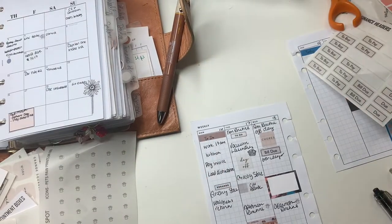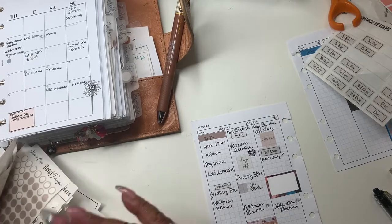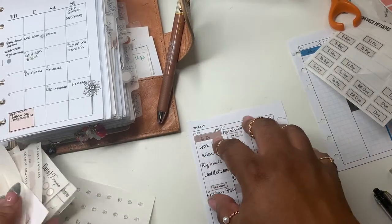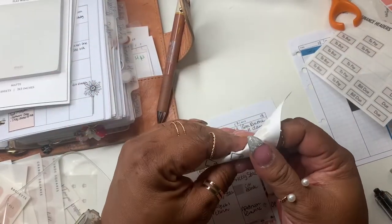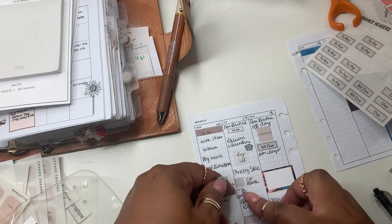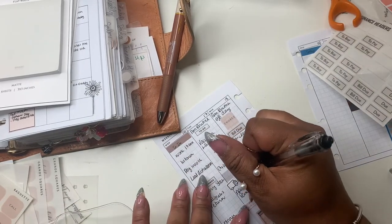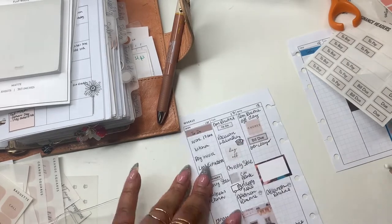I don't know if anybody watches P Valley, but P Valley comes back on so I have got to put that in my planner. For Tuesday I'm going to use this truck sticker because I have some happy mail coming — it's actually for the salon, a product that I like that I finally found again.